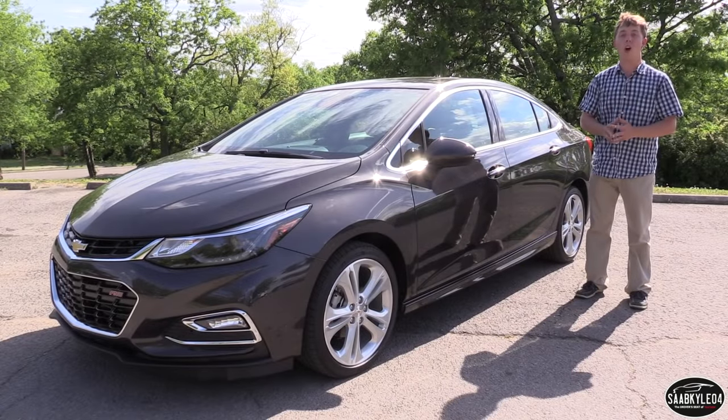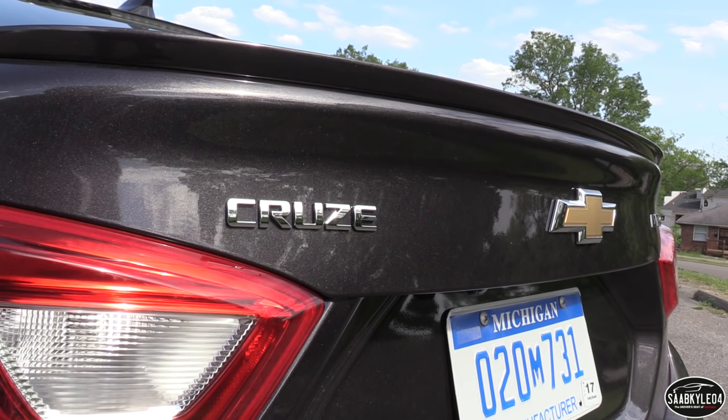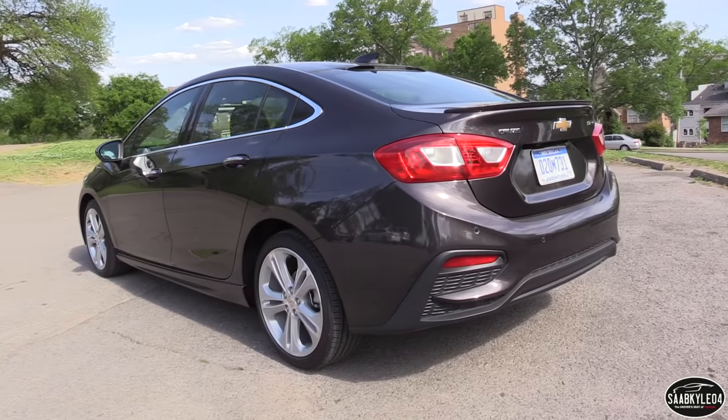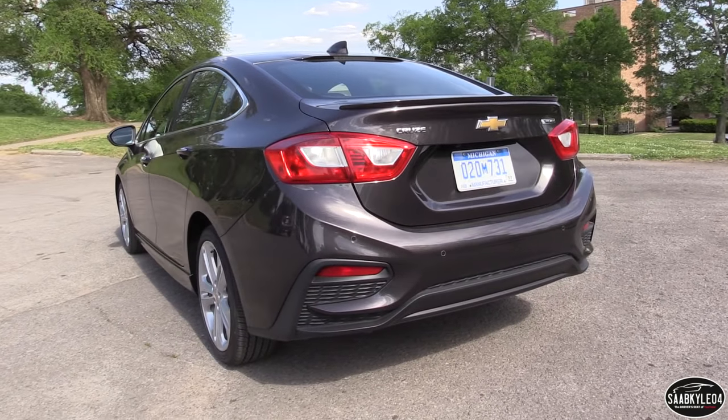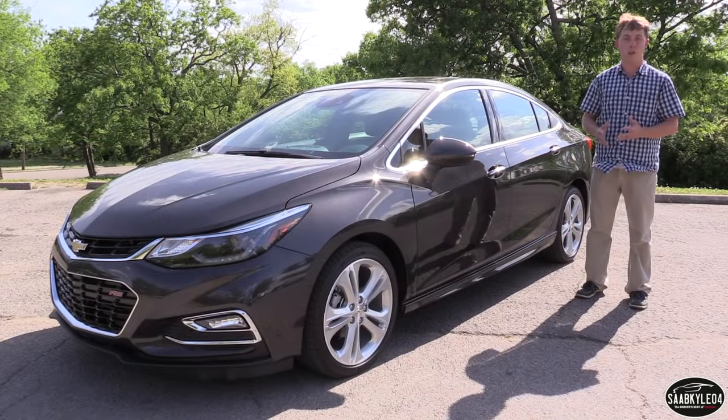Our tester is a well-equipped Premier RS and comes with just about every optional feature that you can think of. This vehicle is so significantly different from the last one, we've got so many things to talk about. I'll teach you everything you ever wanted to know about the all-new Cruze, so this will be an in-depth review.